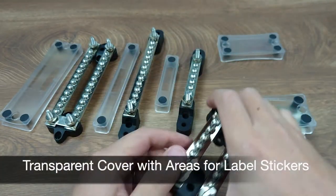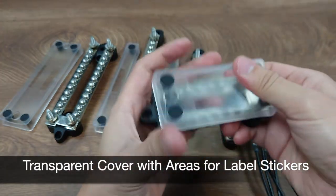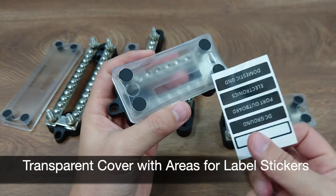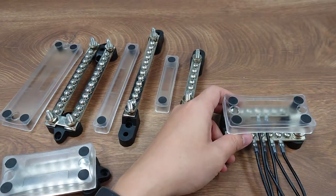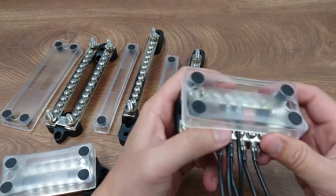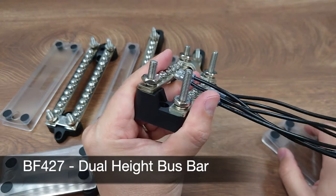They also come with an optional transparent cover for all models, with a recessed area for label stickers. There is one model I would like to specifically highlight — the dual-height bus bar.